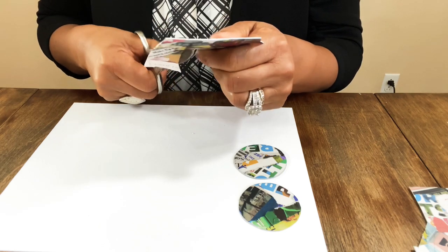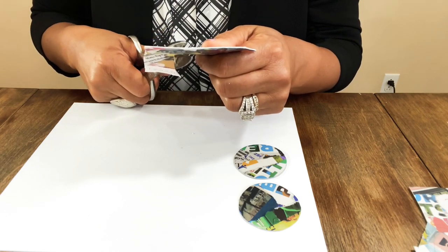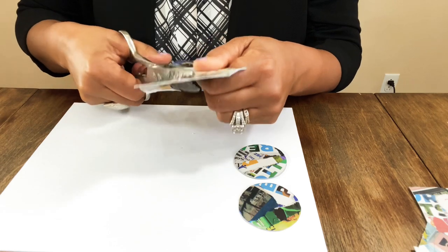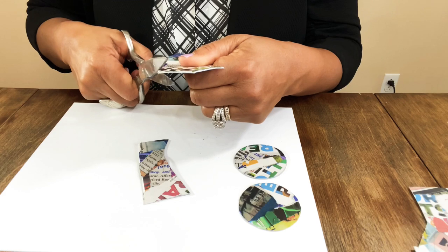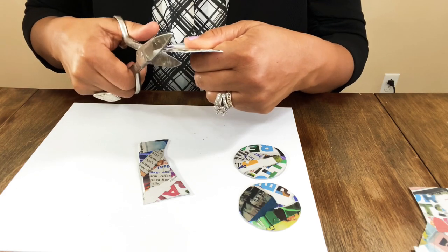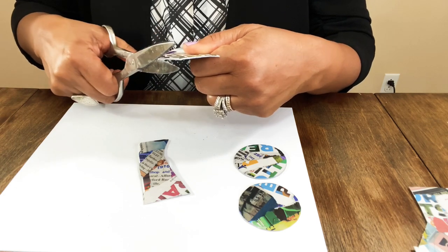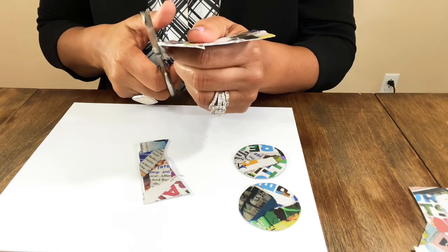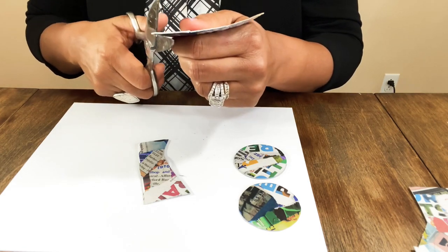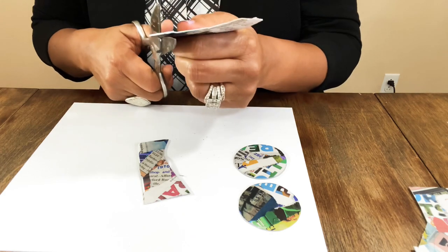Now we're going to cut out our teardrop design. These are so beautiful. We are going to put a gloss on these, and first I'm going to get the design cut out. I'm thinking about whether to add beads or embellishments — I'm not sure — but I do want to add some marker to the edges just to give it a pop of color.